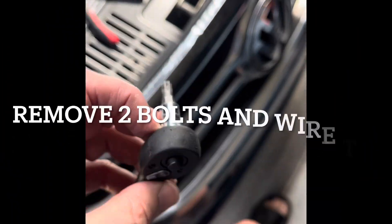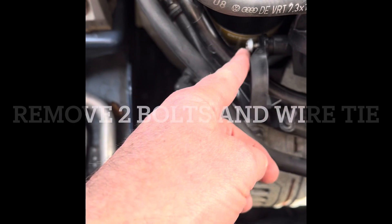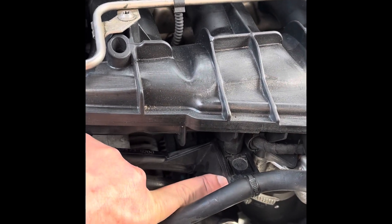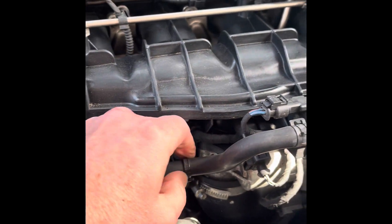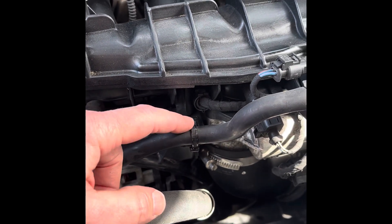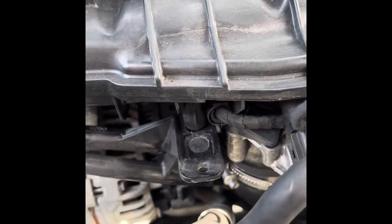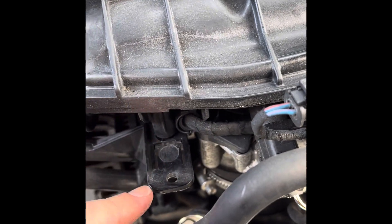I've got a T30 and I've loosened that bolt — there's a T30 right here, right underneath here. It's a pain to hit when you're going underneath there. I'm going to take that wire tie off to see if that helps. Be very careful, don't cut the hose — I'll get that out of the way.